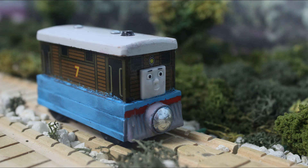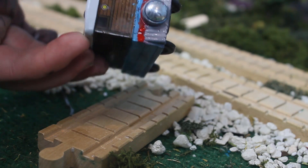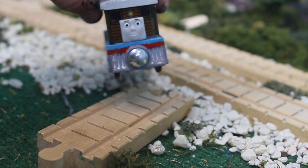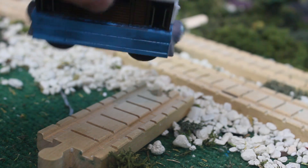The blue was achieved by spray paint. I spray painted all of the side plates and cow catchers. Later on, I added the grey front and back as well as the red line. There was also a slight touch-up on the roof in white, as it was already chipping off.